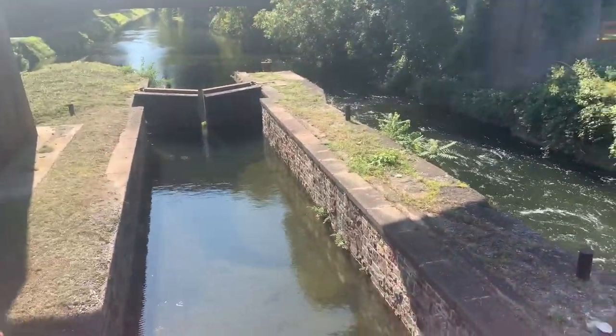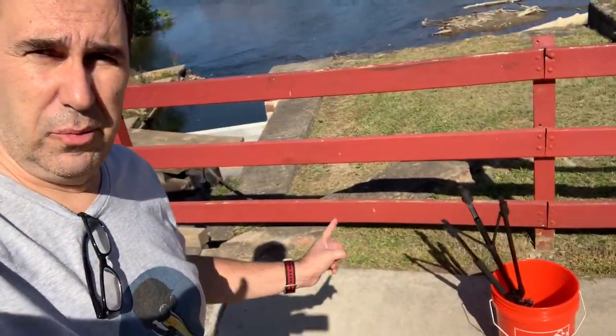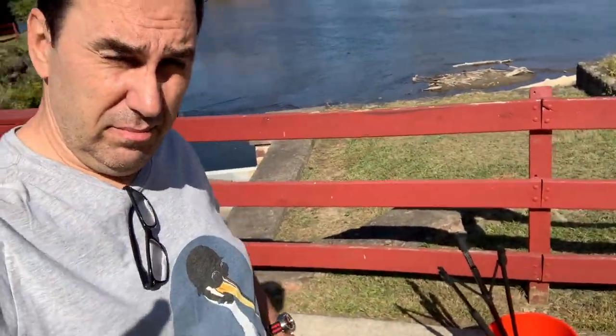I don't know if we can get down here, probably not. But let me spin this around. So yeah, we're going to set up down here and see what we can find. Brought the tripod and the magnet and we are set to go. Let's go — let's see what we can find.